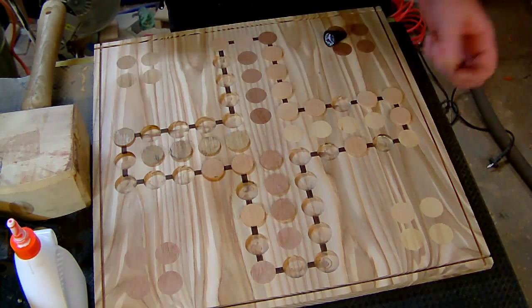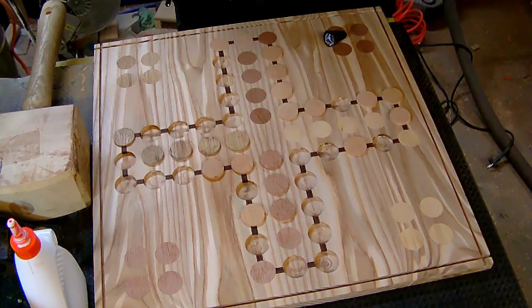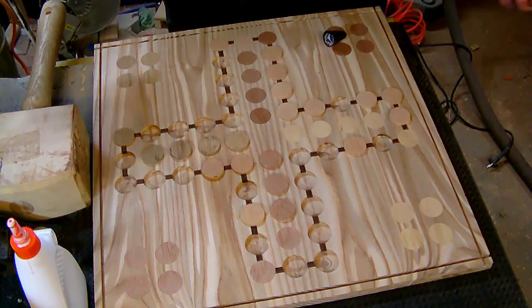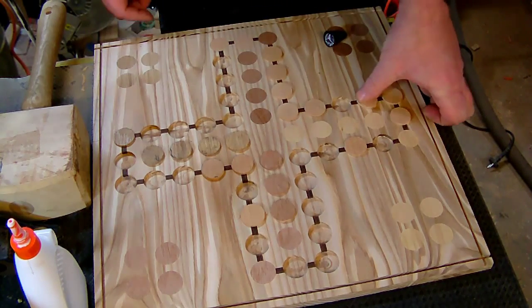So this is five minutes for each plug, 72 plugs total, and I can only work for an hour a day. That gives me about a week just to make these plugs.